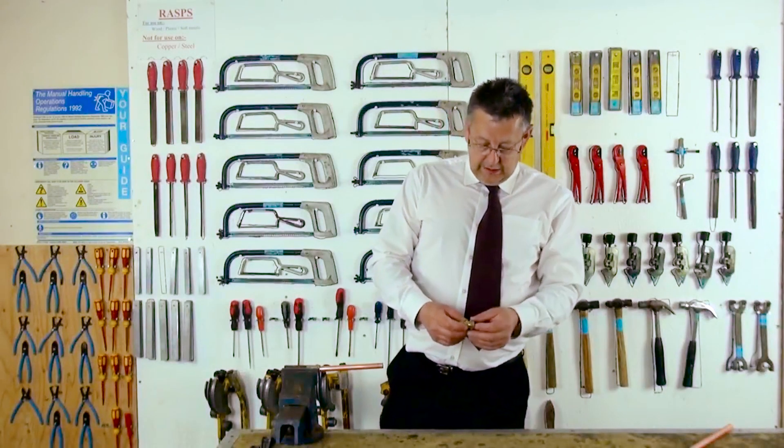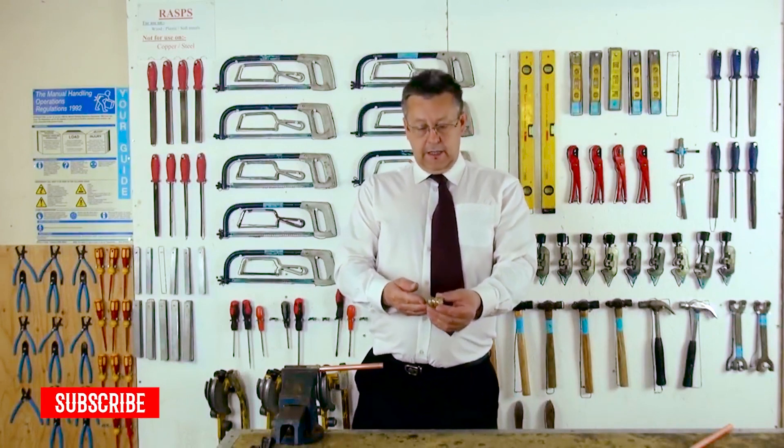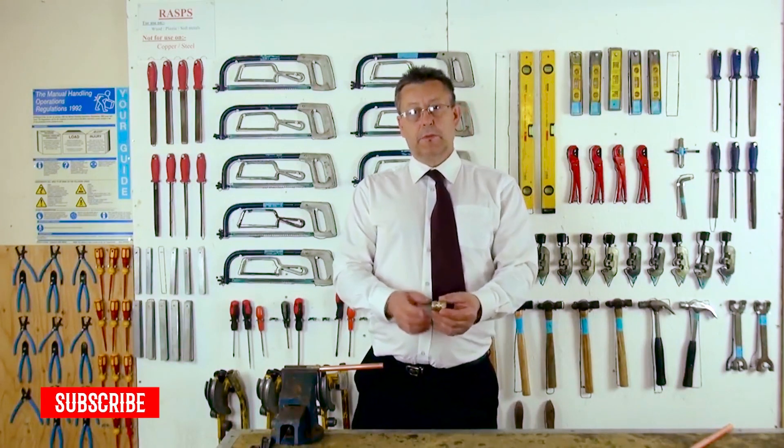In this session, we're going to look at compression fittings as a means to jointing our copper pipe together.